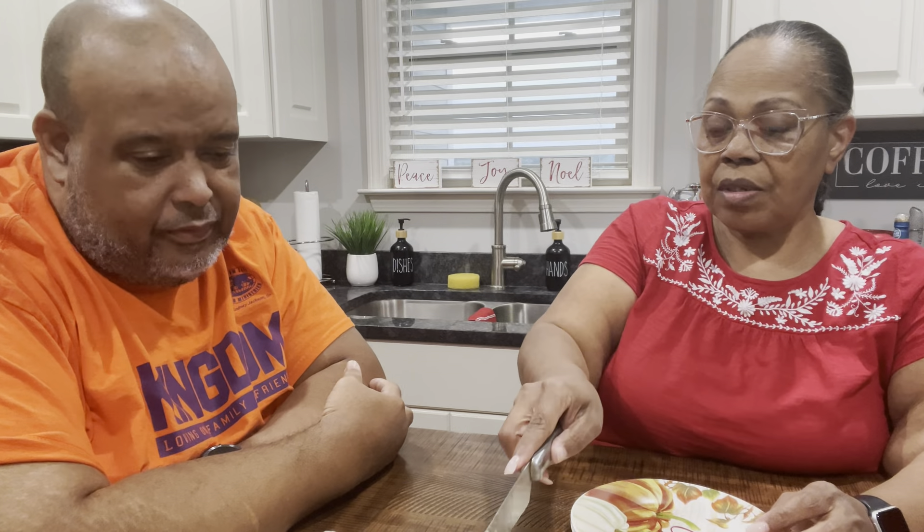I saw this recipe on TikTok, I think. When the lady made it she made it as a sheet cake, and I said I'm gonna change it around and make it into a bundt cake. When she made it you could really see the sweet potatoes in it — that's what made me want to make it because it just looked so delicious.